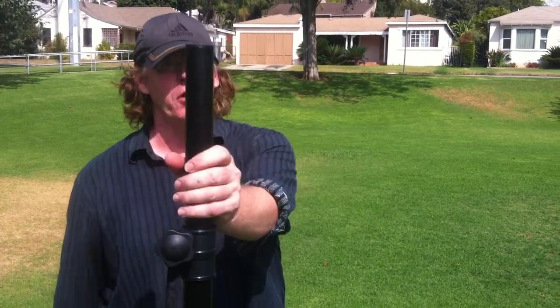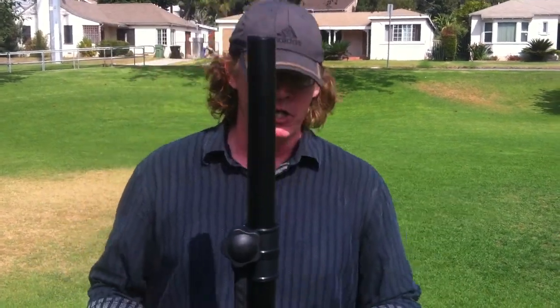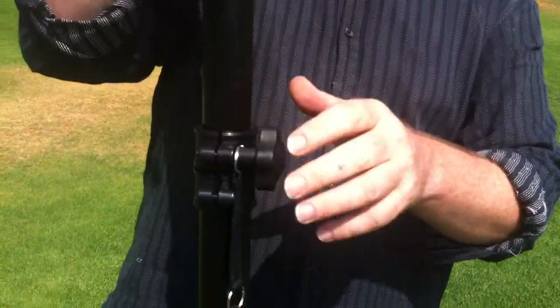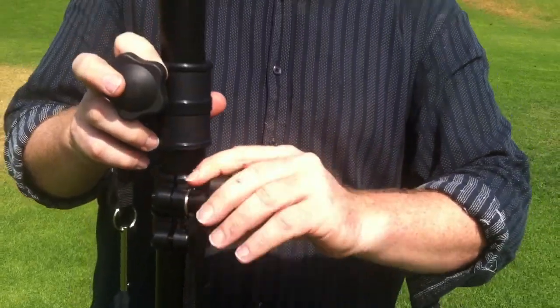The first thing we're going to show you are these tripods. The two tripods will expand all the way to almost 12 feet tall. What that allows you to do is to have really any movie screen size from 6 feet to 15 feet, because you can expand this up to almost 12 feet tall and 15 feet wide.